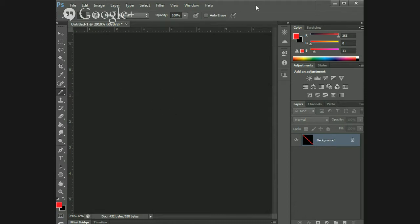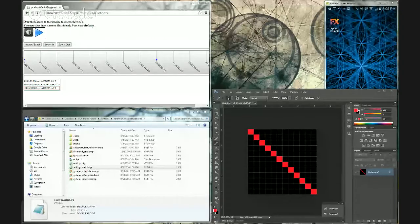It looks like the layer in Photoshop where you're making the pattern is not displaying properly on the webinar. Let me try sharing the desktop instead of just that window. Can you see it now? Yes, now we can see it. I'm just going to do that over again.